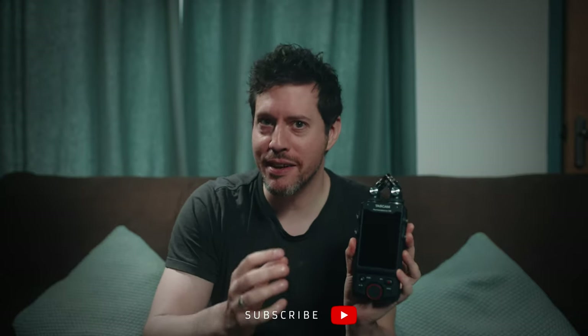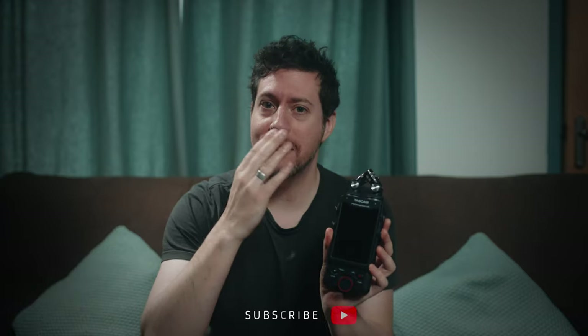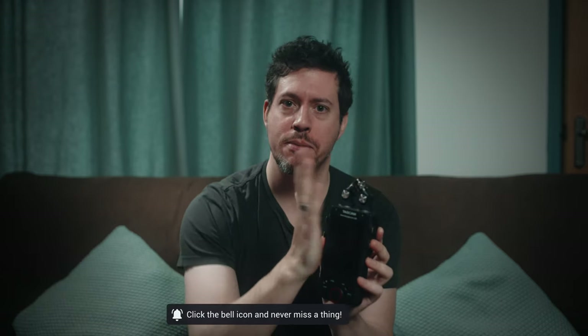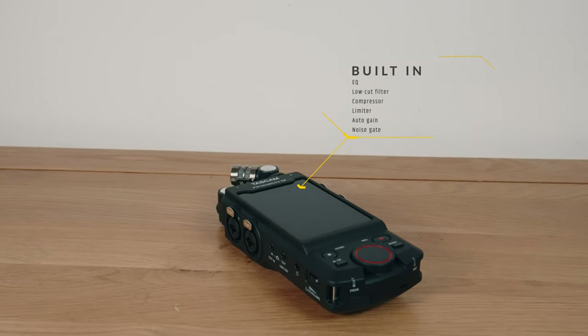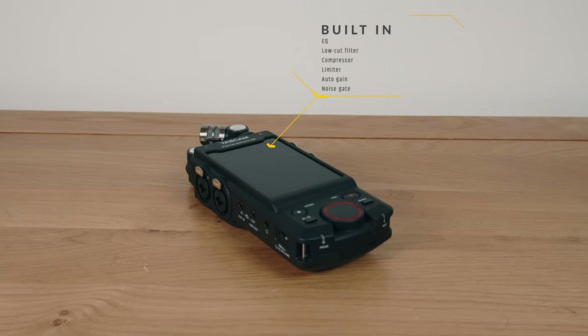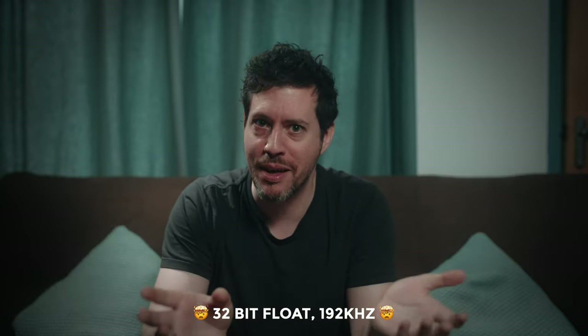Like most handheld recorders of this type, you get the built-in XY mics. You can have them in the XY pattern or in AB, which is pointing outward to either side. You also get built-in EQ, low-cut filter, compressor, limiter, auto gain, and noise gate — it's like a mini mixing desk. Of course, the headline feature of the X8 is that it records up to 192 kilohertz in 32-bit float mode.